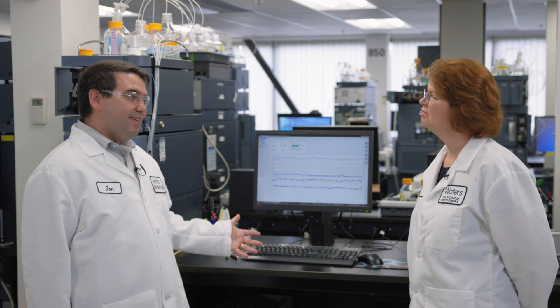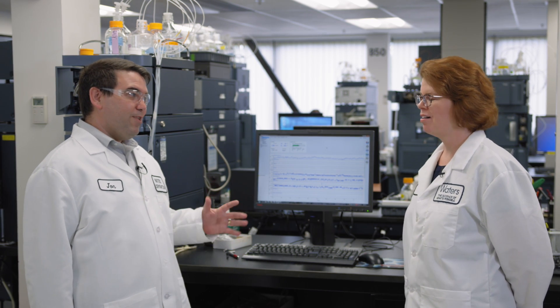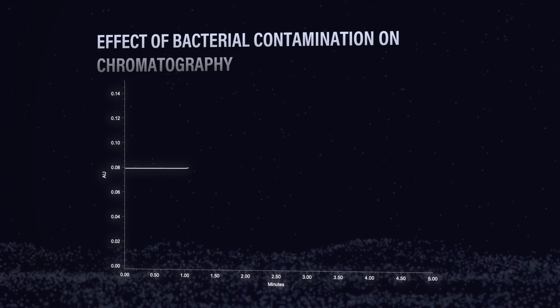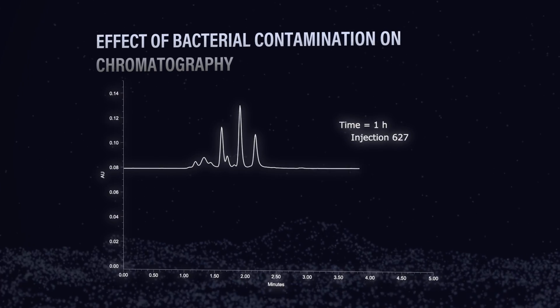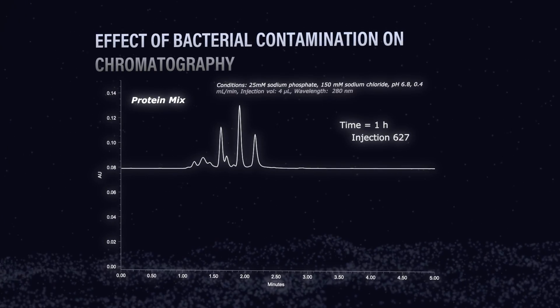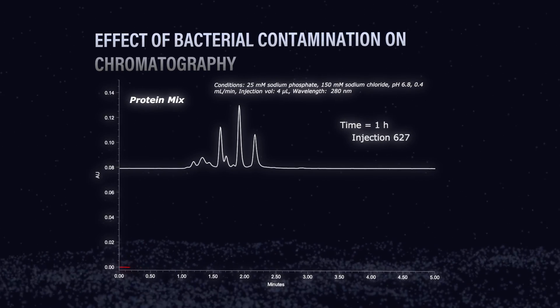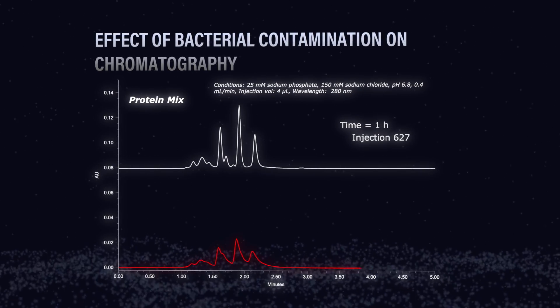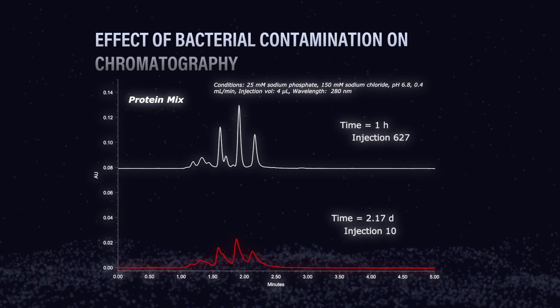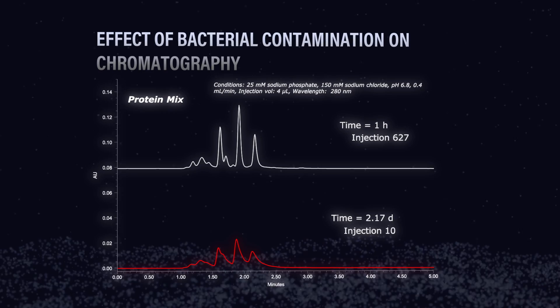So Kim, it took us a couple of days to run that experiment — not too bad — and I've got the results. Pretty interesting. So as you can see from the first chromatogram, when the mobile phase is only one hour old, we got a really good separation of a protein mix. Peak shape is really good, we're getting pretty good resolution, things look as expected. But as we let that mobile phase sit on top of the system for two days, you can see the chromatography is significantly different — in fact, it's terrible.